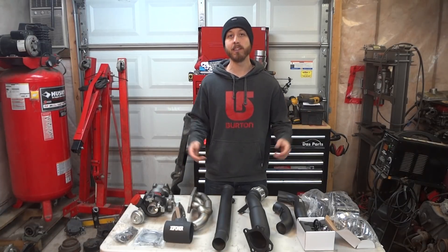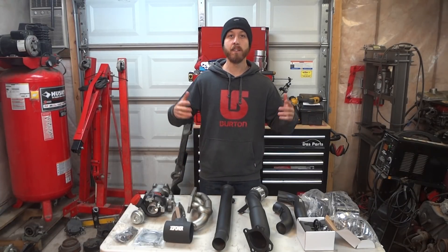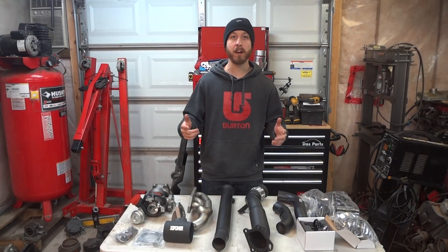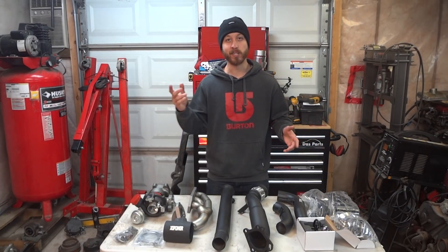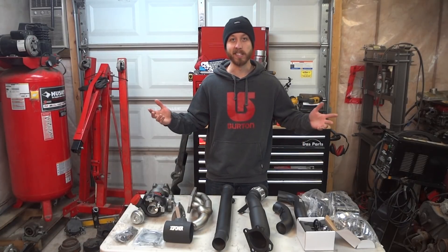Welcome to the Audi Garage. In this build series, we're going to make the most budget-friendly 500 all-wheel horsepower B5 S4 that we can, and we're going to do it with the help of Excess Power. Make sure to watch the entire series and see if we can do it.